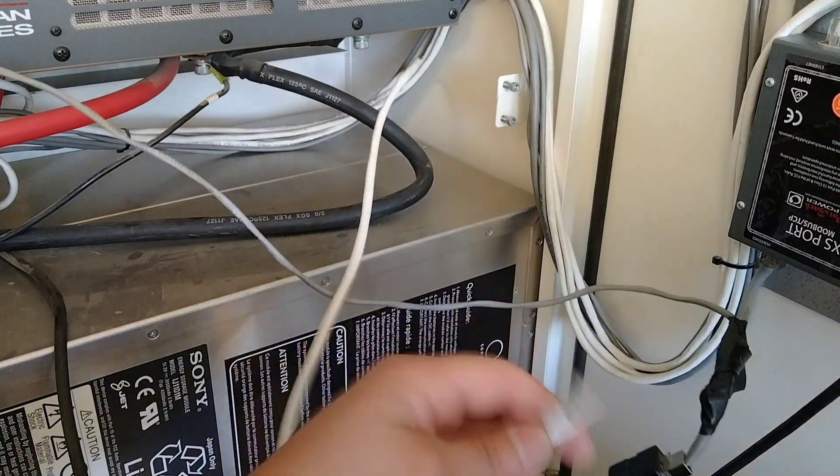From here, we want to log in as an installer by pressing the lock button. The installer password is 0311. To navigate there, we can either press up or the center button of the dial, then enter. We use the dial to input the proper number, and enter will keep pushing us forward. This gets us into the main menu. We want to go into Settings, Inverter, and AC Input and Current Limit Parameters.